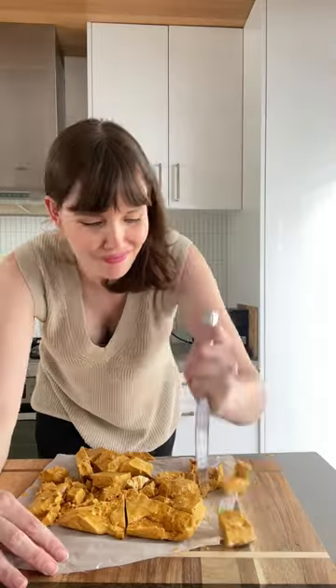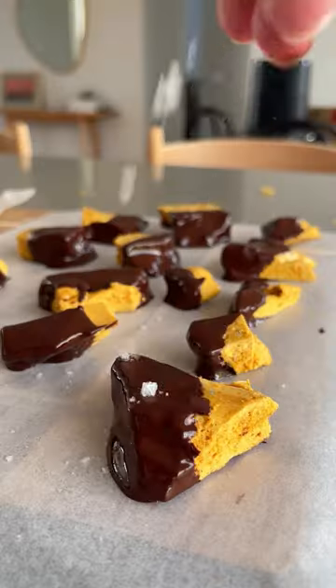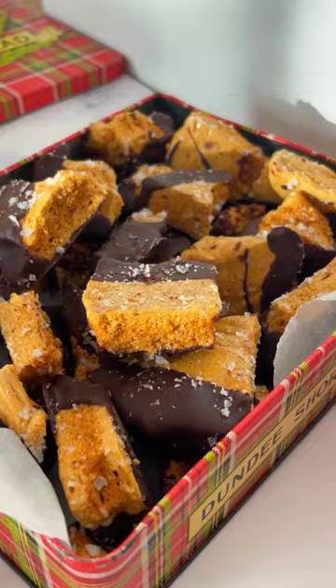It froths up and sets rock hard. It is so fun to smash, and these make for an affordable and delicious festive treat.